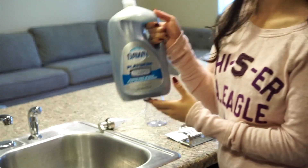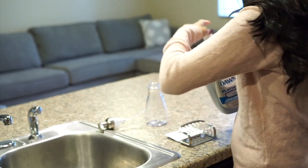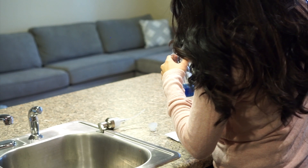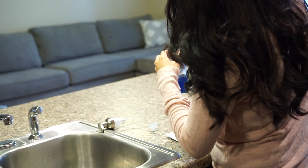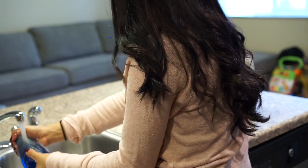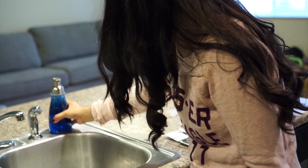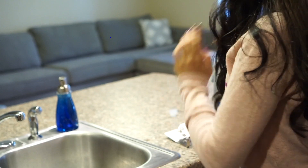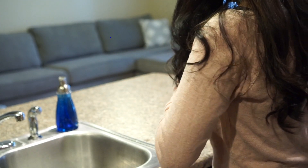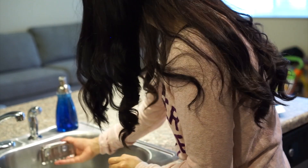Now I'm adding my Dawn soap that I get at Costco and my soap dispenser. I always fill it up too much and have to rinse it out because it gets soap everywhere. I also got this sponge caddy at Target — I'm getting my dish-washing station ready, adding my sponge and stuff like that.